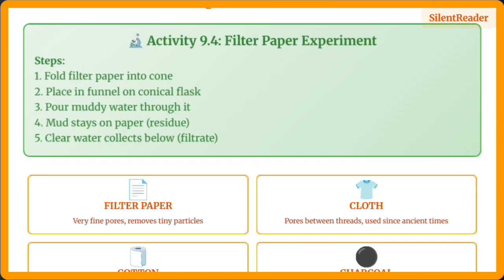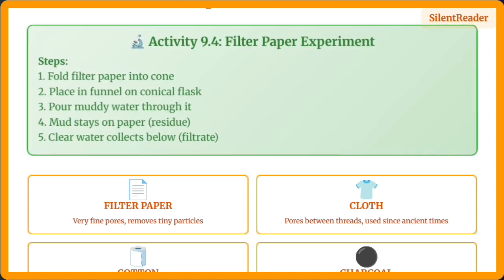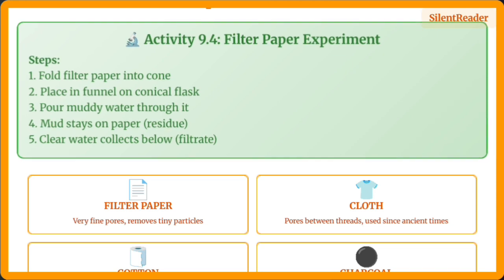Filtration gives better separation using filters with fine pores. Filter paper, cloth, cotton, or charcoal can be used as filters. The muddy water experiment shows how effective filtration can be in purifying water.